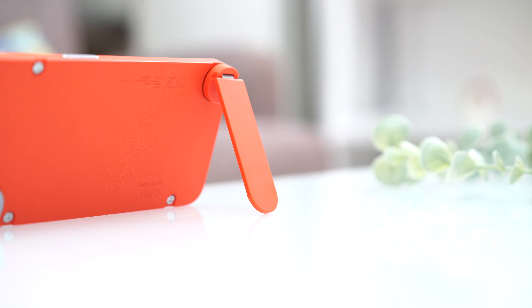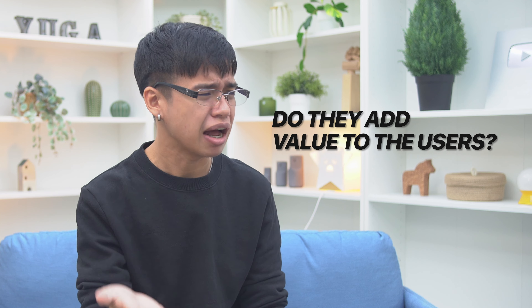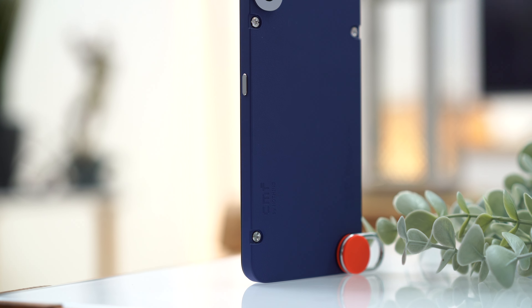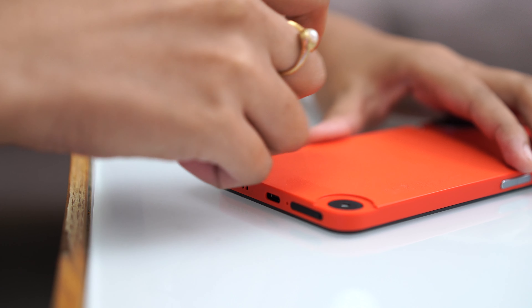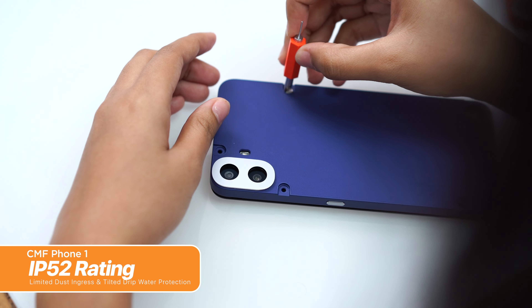When we look back at all of these fancy tricks that the CMF Phone 1 can do, we kind of pause and ask — are these necessary and practical? Do they add value to the users? What's the long-term play? Well, only you can answer these questions. But if you ask us, what we can say is it is fun. We needed something new, even if it's as simple as having an interchangeable back cover. As long as these additions and attachments aren't too expensive, I'm sure it'll be a hit. Perhaps the only drawback is that because of the removable cover, the CMF Phone 1 is only rated for IP52 — the lowest we've ever seen in any modern smartphone. Will that be a deal breaker? Nah, we don't think so.